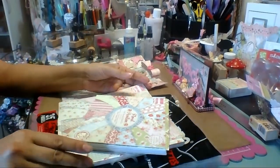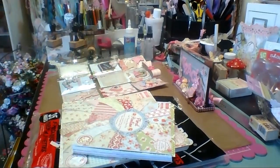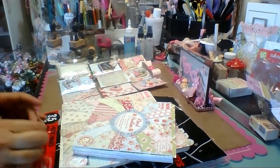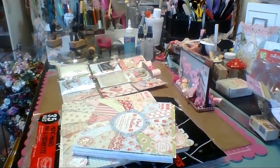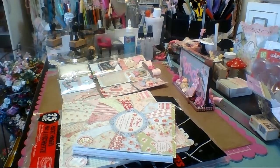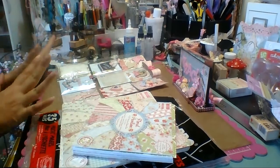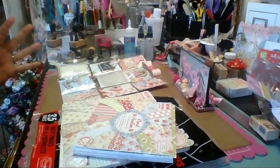Hi everyone, it's Shytown Tracy. I just wanted to quickly show you what I just did - my first pocket page! I'm so excited. I did it for a challenge for a lady I met on Facebook who lives in Greece. I'll link her challenge. I think this is the perfect thing to send somebody overseas - maybe she'll send one back, who knows!